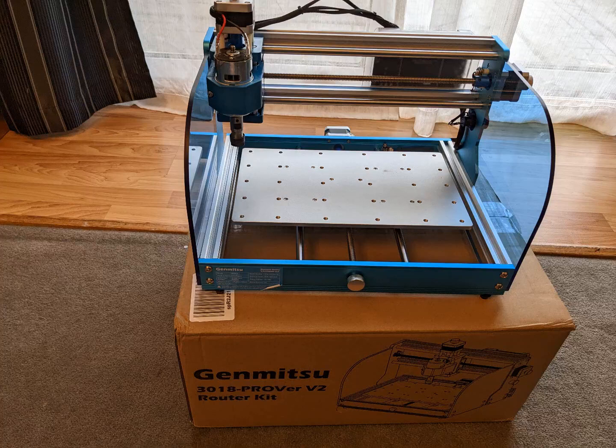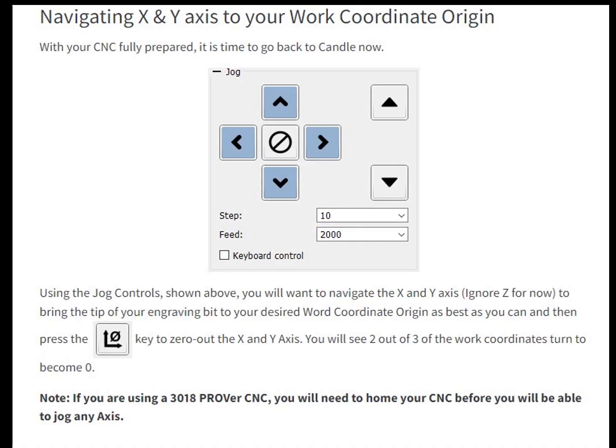I did run into a few hiccups getting the software up and running and communicating with the CNC, but it didn't take too long to resolve. With this revision of the 3018, you need to home and/or unlock the CNC with your software to be able to get going.